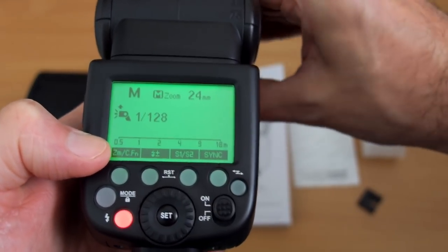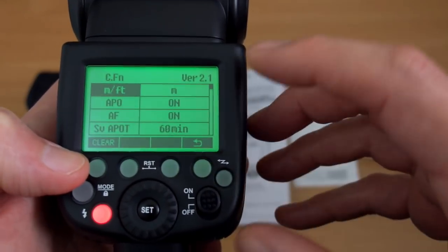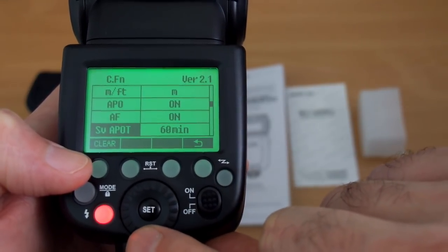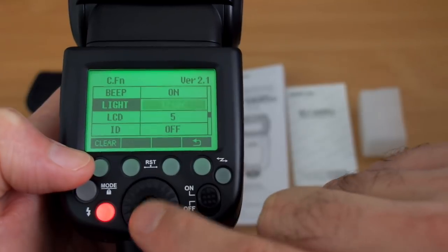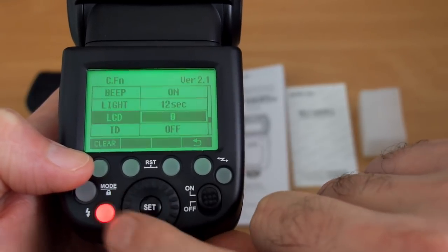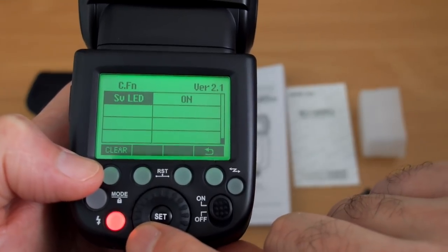In manual mode, when you raise the head it shows a symbol on screen. Pressing and holding the button on the top left takes you into the custom menus. We're on firmware version 2.1, and you can check that there. Options include beep on or off, backlight, LCD contrast, a unique ID function added since the V862, and a slave LED setting. Most people won't have too much trouble getting used to it.